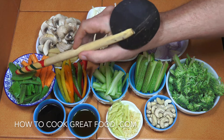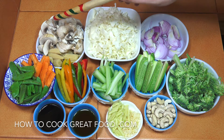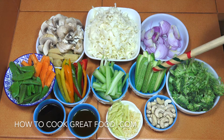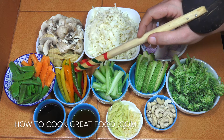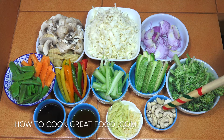Let's take a look at what I've got: some sugar snaps, carrots, baby corn, mushrooms, white cabbage, broccoli, zucchini, celery, and bell peppers. Like I say, you can really muck about with these — change them, the amounts and everything.